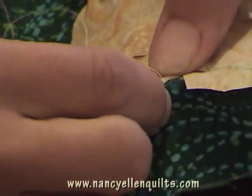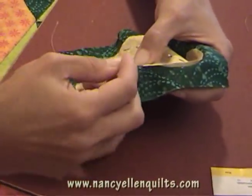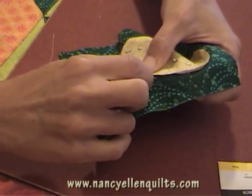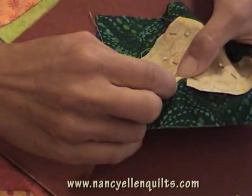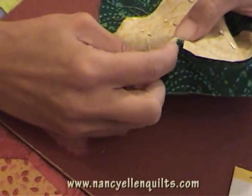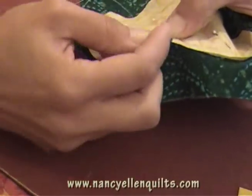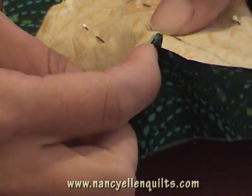Continue in. Continue breathing — I know this is very stressful. I know quilting is supposed to be relaxing. Almost there. Very exciting. I'm getting there. Almost there.